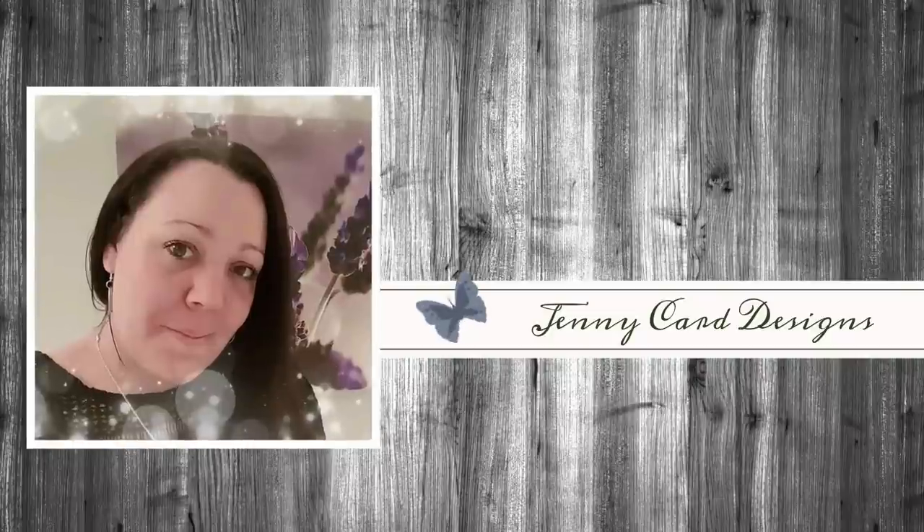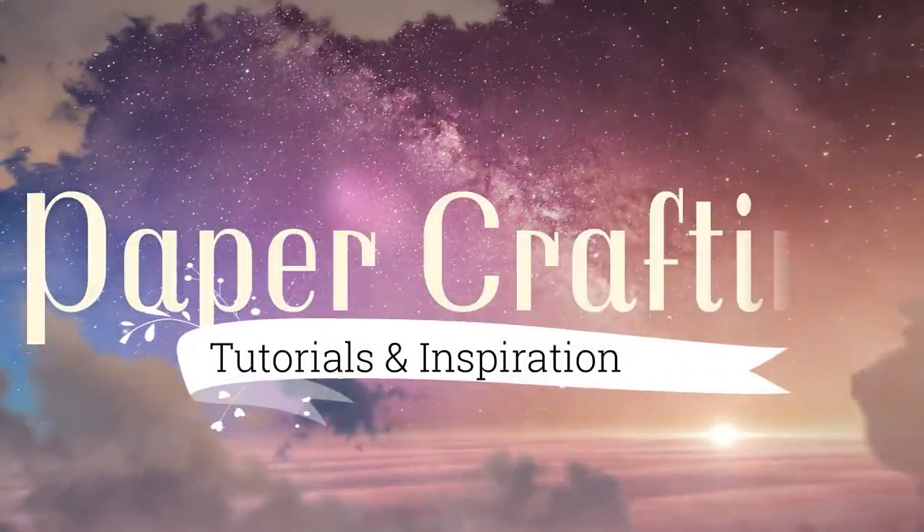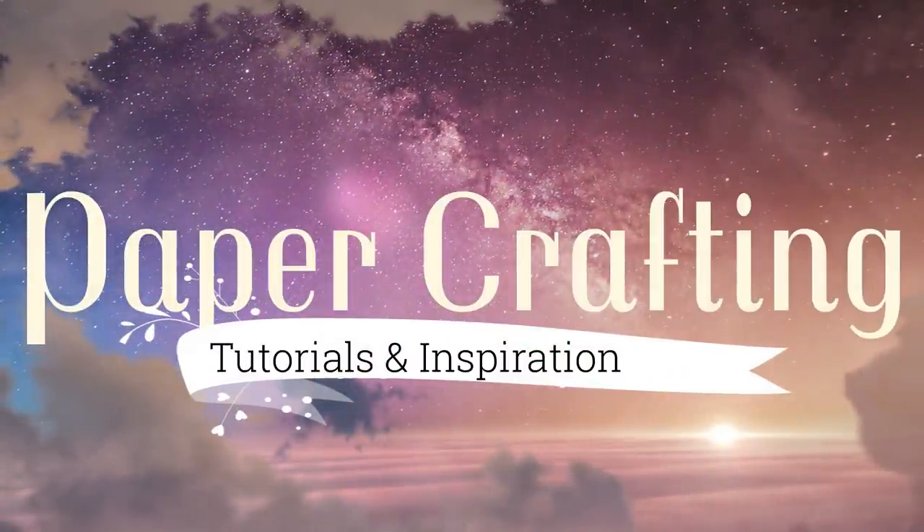Hello and welcome to my channel. My name is Jenny, from Jenny Kerr Designs. Thanks so much for stopping by today. My YouTube channel contains content intended to share paper crafting tutorials and inspiration with all of you. I hope that you enjoy.